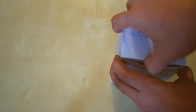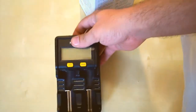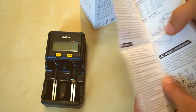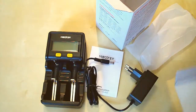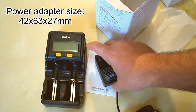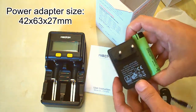Let's open the box and look inside. Here we go — this is the charger, the user's manual which is in English, and the power adapter. The power adapter can supply 2 amps at 12 volts. It's very small — you can compare it with the charger itself, and I'll also compare it with an 18650 lithium battery.